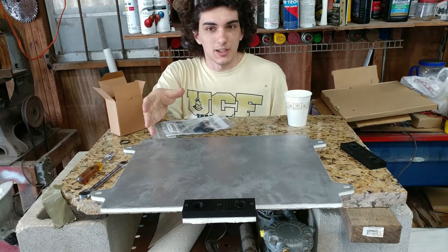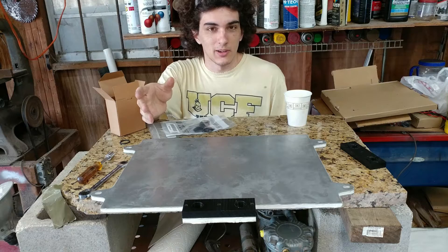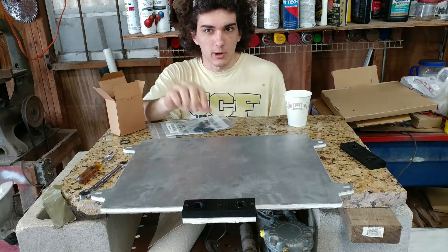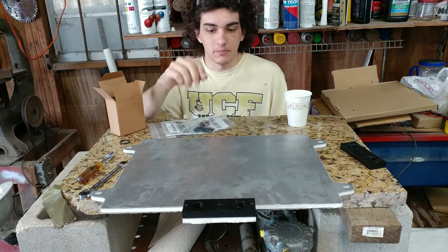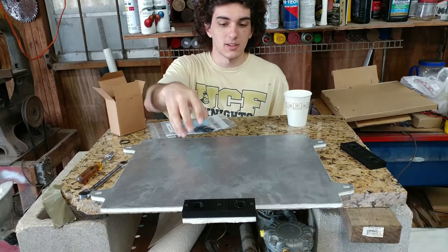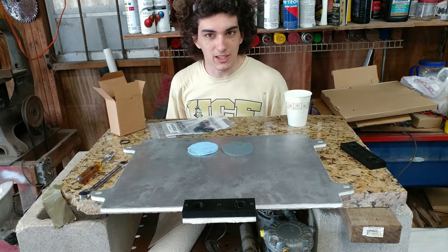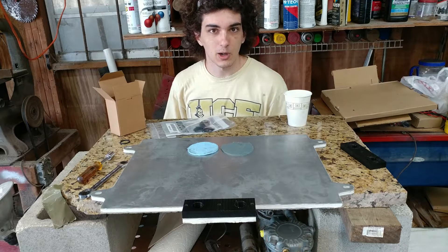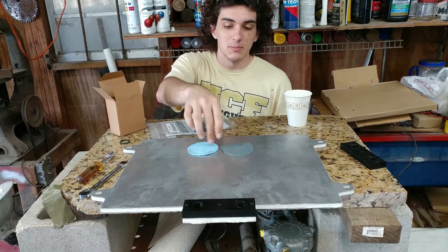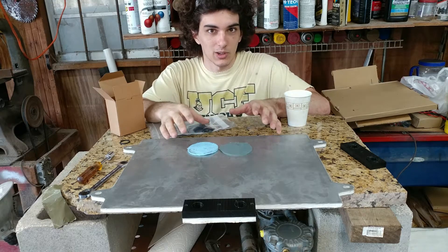I needed to think about a thermal interface material for making sure that imperfections in the batteries or the plates don't create an air gap that blocks the transfer of heat. What I tried at first was making silicone thermal pads — they're quite expensive to get as a generic part from Digikey or similar. So I experimented with mixing metal powders into regular silicone, but that didn't work at all.